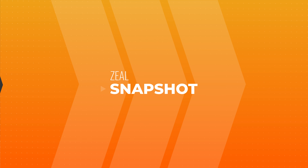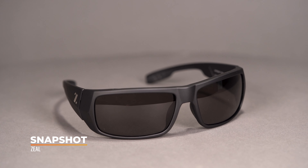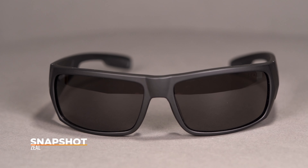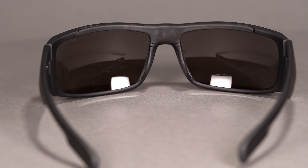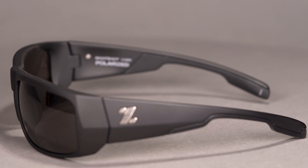Next up we have the Zeal Optics Snapshot — a frame I've been excited about for a while. If you enjoy offshore fishing or are particularly light sensitive, you'll love the coverage in the Snapshot. It's a contoured wraparound design with a deep temple profile that eliminates any residual light poking in from the sides that could get into your line of sight.